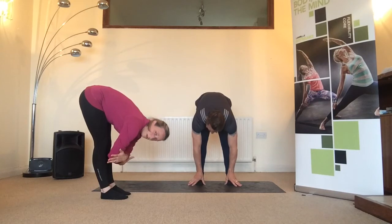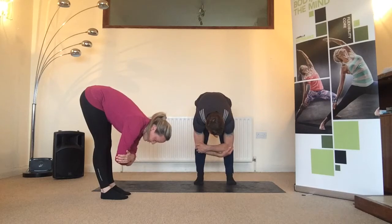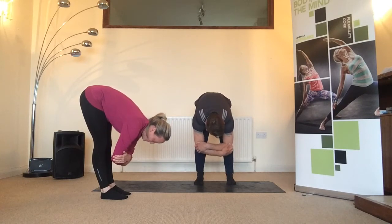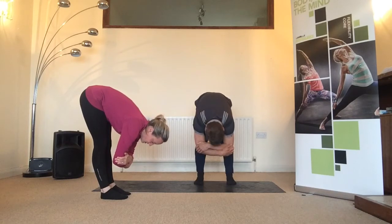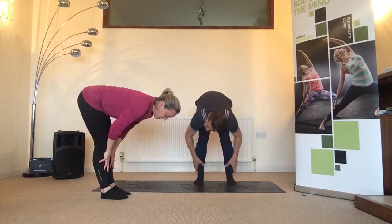Now take one elbow in each hand and gently pull on the elbows — you should feel it opening up your shoulder blades. That's exactly what you should be feeling — stretching the upper back. This is a really good one for anyone who does a lot of sitting and typing, driving, or any kind of work where the arms are held in a forward position for long periods.